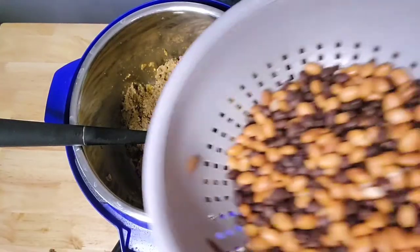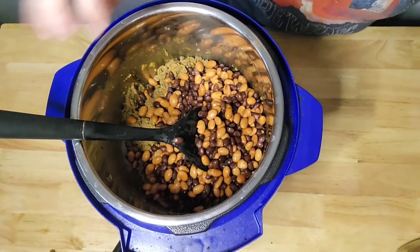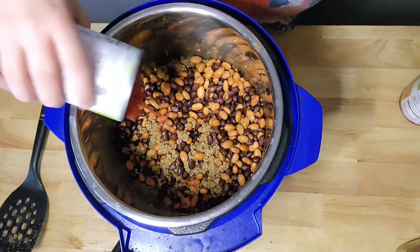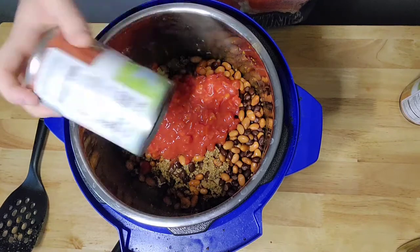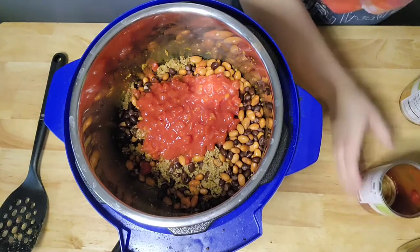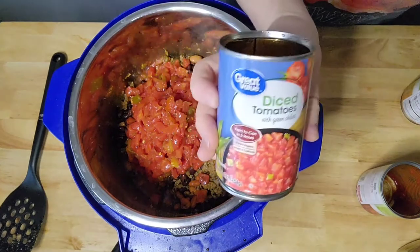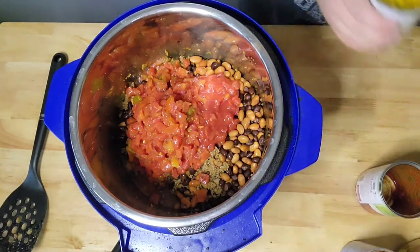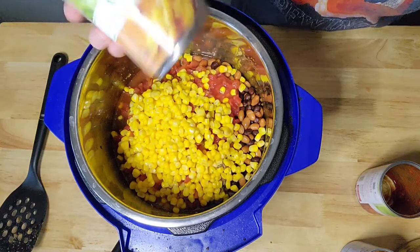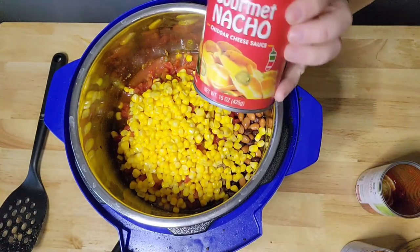Now that the burger is all cooked through, I'm just going to add one can of black beans and one can of pinto beans — I did drain and rinse those. I'm also adding one can of regular diced tomatoes and one can of diced tomatoes with green chilies, which gives it a really excellent flavor. I usually do more green chilies but this is what I had in my pantry. Then one can of whole kernel corn, and I don't drain the juice out of any of these because it helps give it some extra flavor.